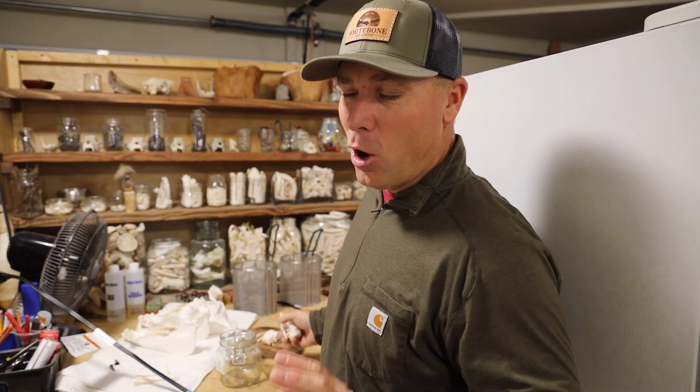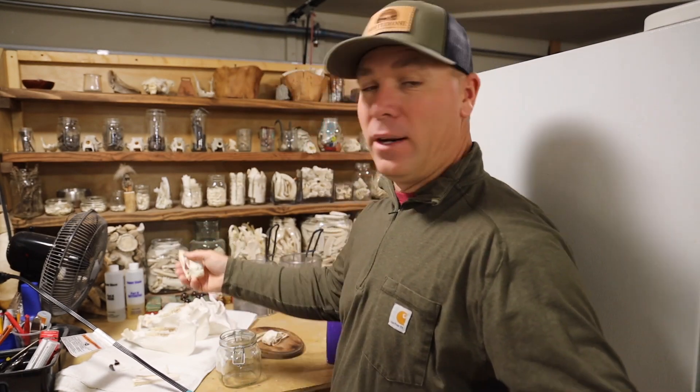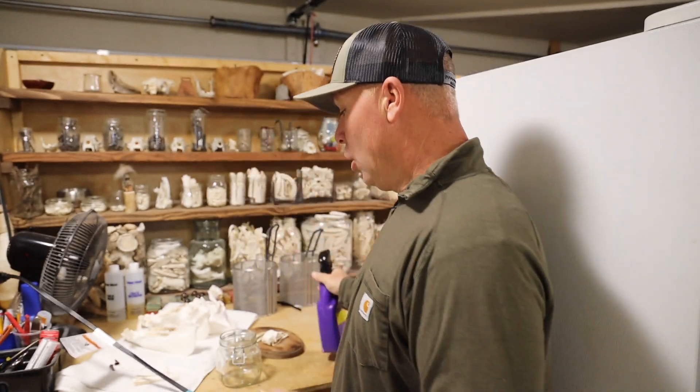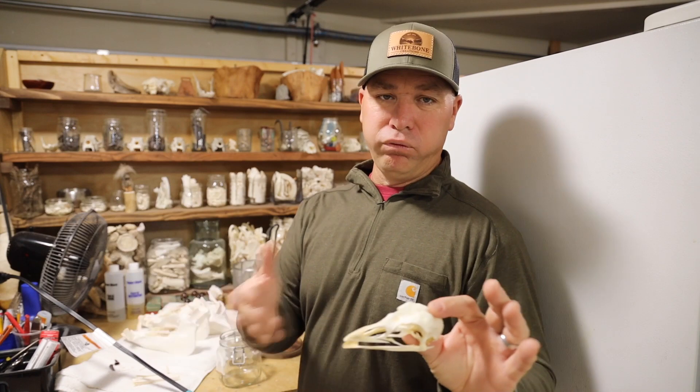Tomorrow I'm going to Turkey to film some ibex hunts — that is thrilling. I want to prep part of this film because I'm going to be gone for 10 days. The good folks over at Super Clean reached out and said, 'Hey, we sell the strongest degreaser the public can buy — over the shelf. We think it'd be a great application for you and the skull work you're always talking about.' So here's where we're at: I cleaned those bird skulls — just blew them off. There are tendons still holding stuff together.